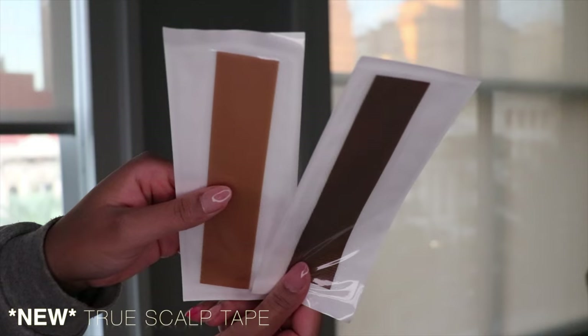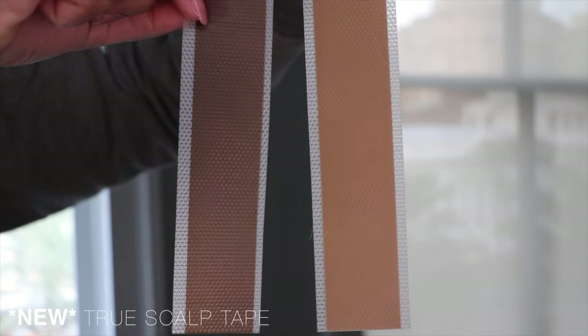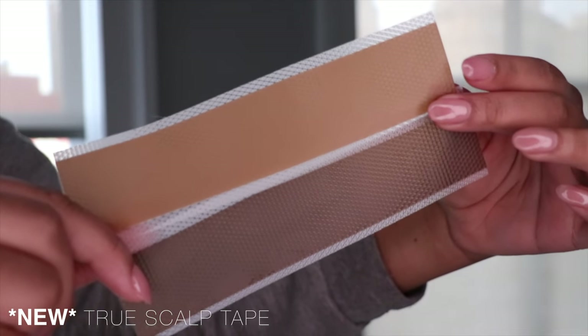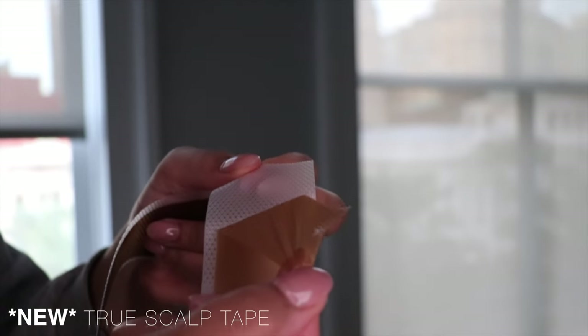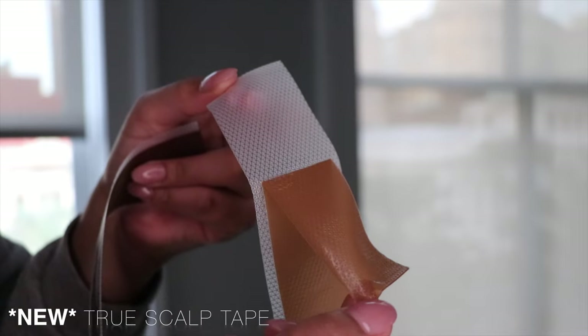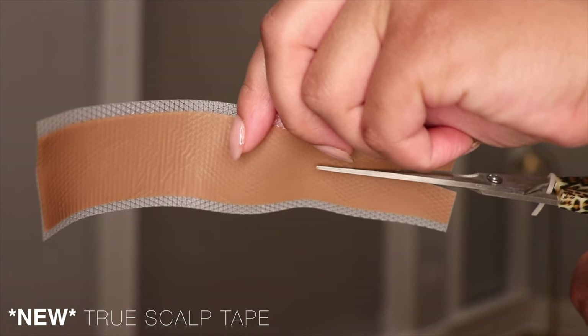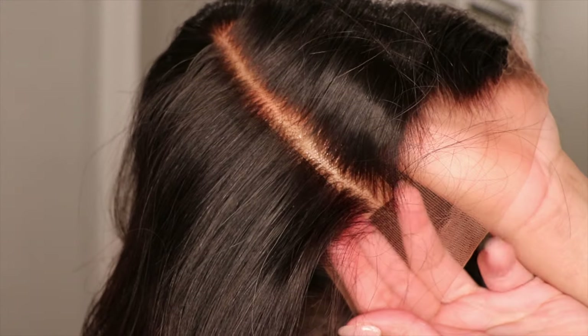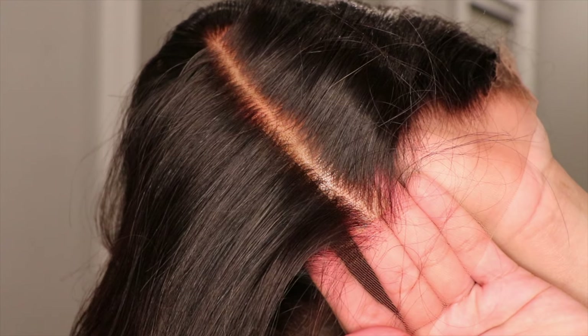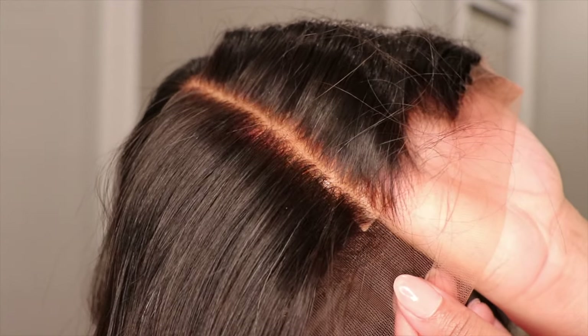I initially was going to do a bald cap method but the point of this video is to show that you don't need a bald cap method for this unit. So we're going to be using their new true scalp tape, which comes in two different colors — one for darker complexions and one for lighter complexions. I will be using this caramel colored silicone tape and putting that on the part of my unit. I felt I didn't need the entire thing so I cut it in half and placed it right in the middle of my part.